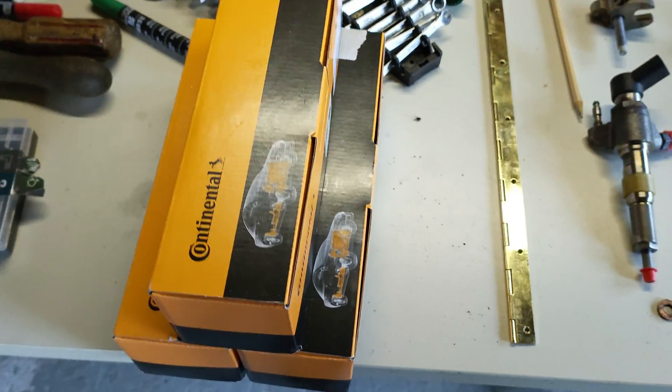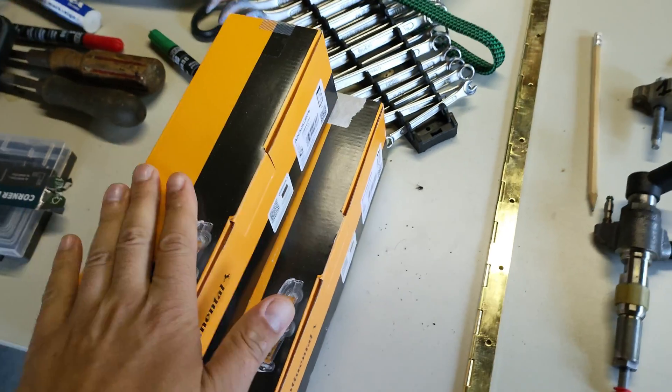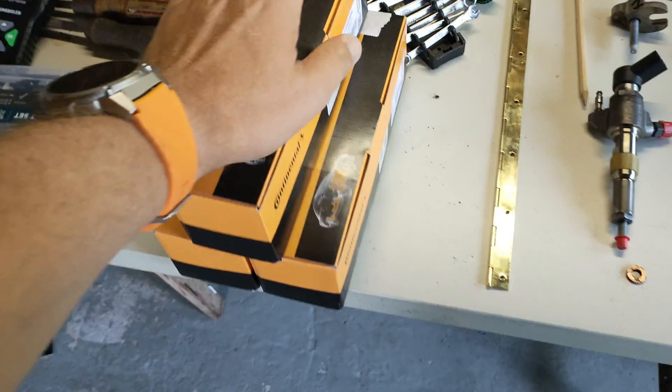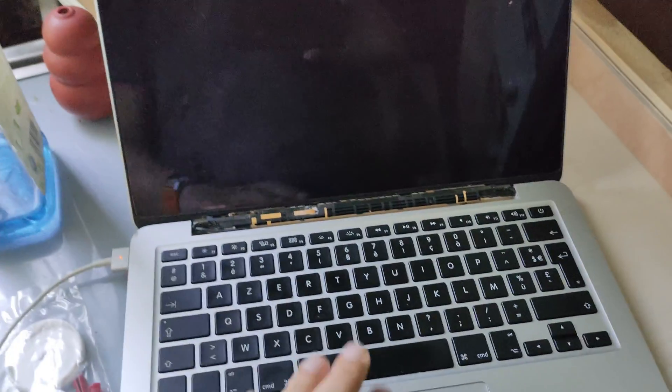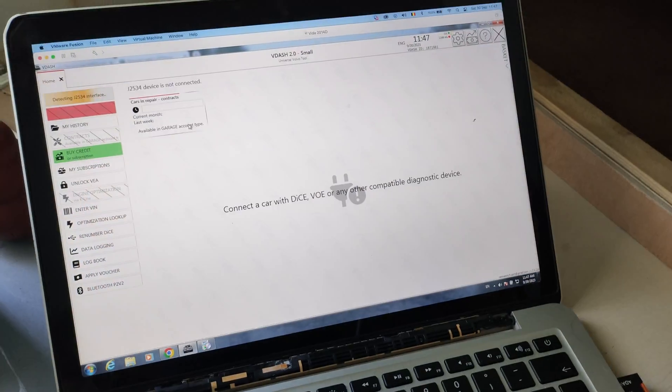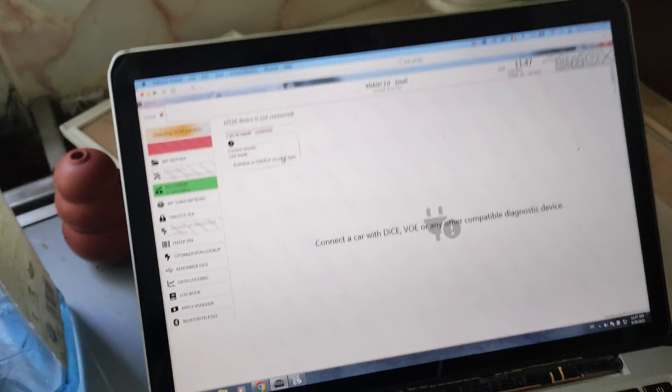Three shiny new injectors arrived, costing 600 euros. They were actually discounted — normally they're around 230 to 240, but I got them from Autodoc for 200. My laptop decided to start acting up, and of course it had to do it on the day I absolutely needed to code the injectors. I wanted to take a subscription on VDash first, since I read online that it takes a while before it gets activated. But the laptop decided to come through and I paid my subscription, so later on we should be able to code the injectors to the ECU.